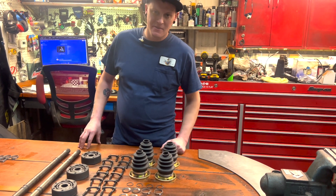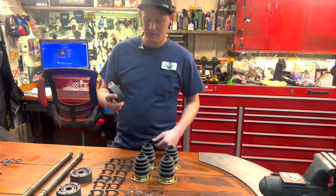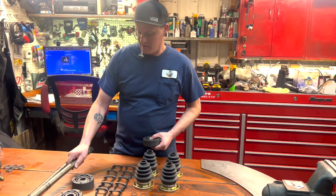Hey guys, this is Josh from the Fan Cafe. Today we are going to go over pressing CV joints onto the new CV axle shafts that you can get out of the kit.